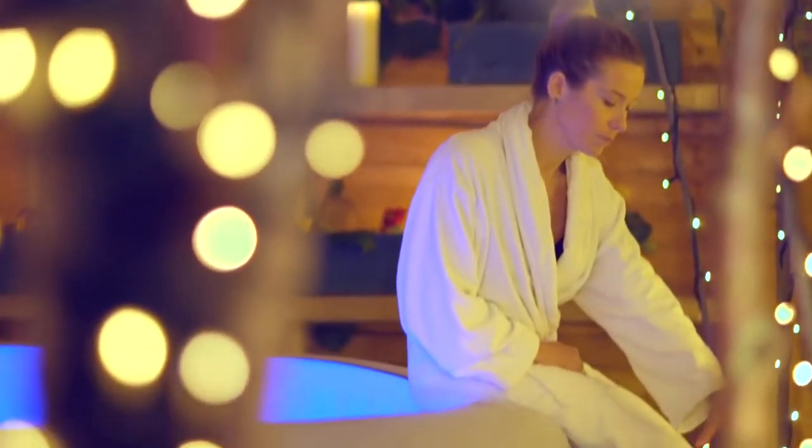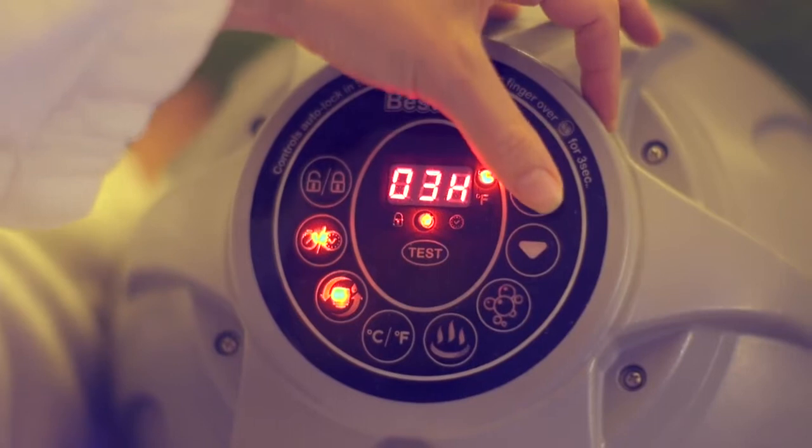Save energy with the new timer control heater unit. Now you can set the heater to come on to suit your schedule.